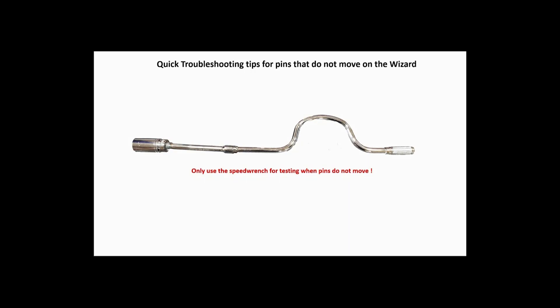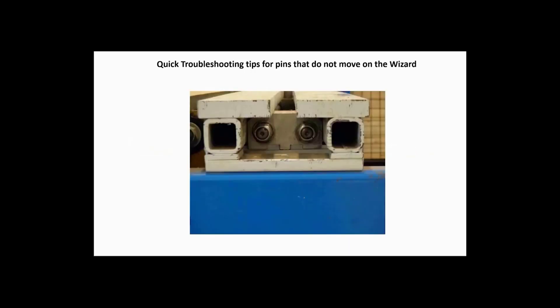As you are facing the end of the table showing the nuts for the rail you are having a problem with, place the speed wrench onto the correct nut of the problem rail. The left nut controls the top pin and the right nut controls the bottom pin.